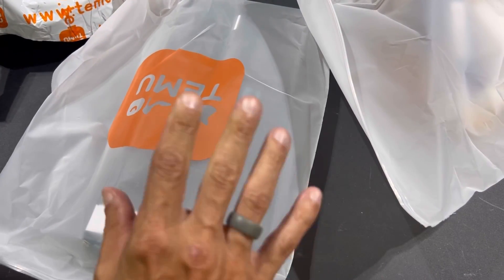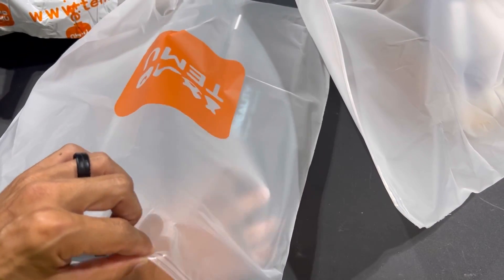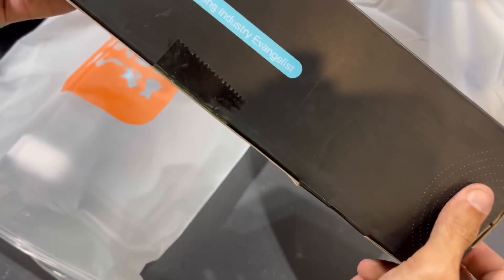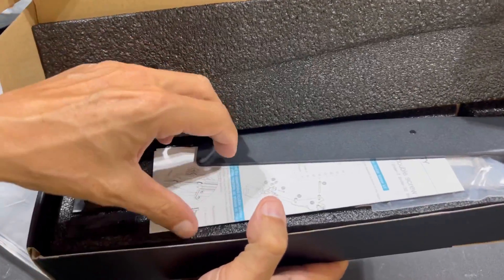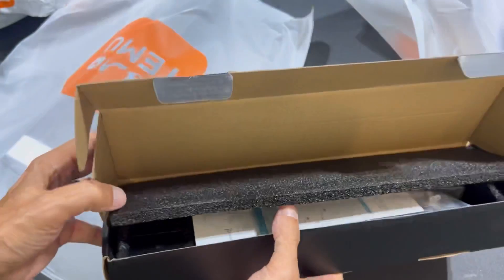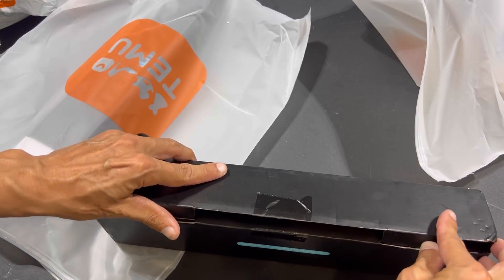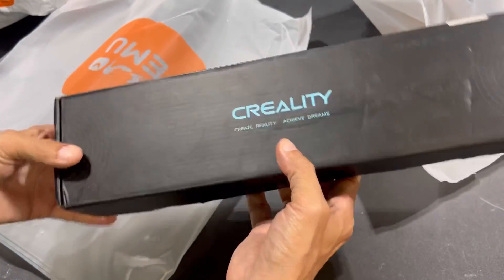Timu started carrying a lot of Creality products, and that's really great. A lot of these are going to work absolutely awesome with the Ender 3 Neo. Here is the Dual Z upgrade kit — this is going to convert the Ender 3 Neo to have a Dual Z, which is obviously going to increase quality of prints. We'll be able to increase the speed a little more and still keep some good quality.